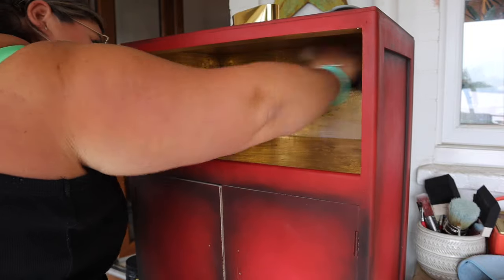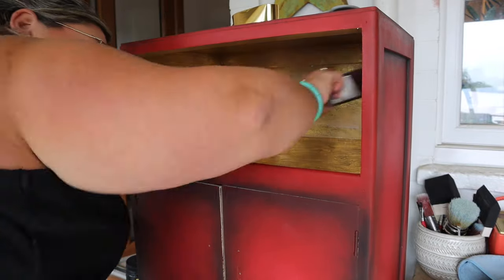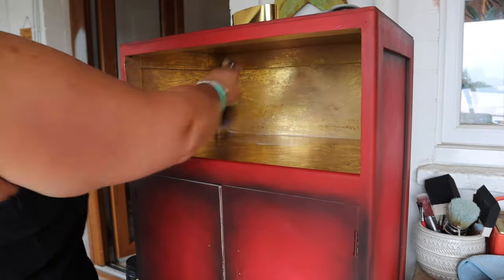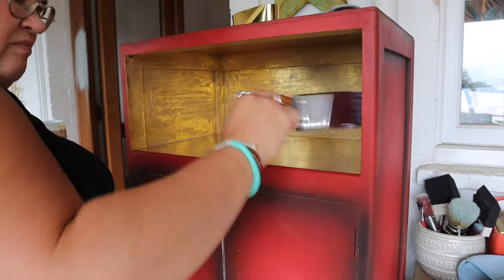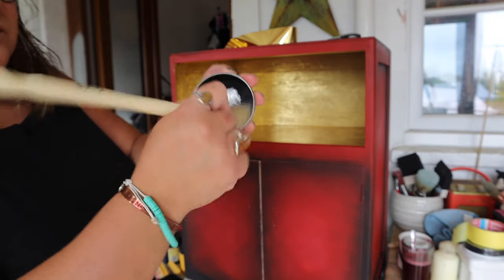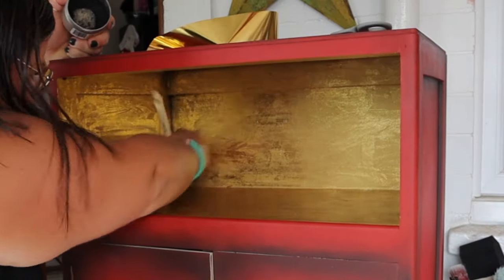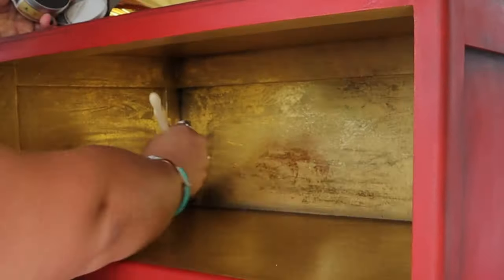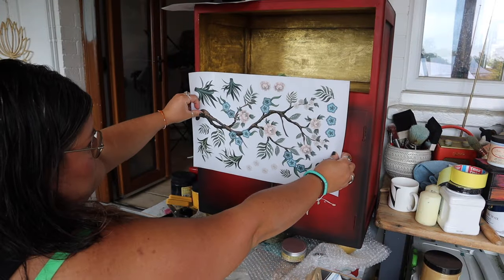You don't have to top coat Dixie Shine — it is pretty durable without one — but I'm going to top coat it using Clear Coat in Satin, because I want to add a few more effects on top and lock it in. It also creates a barrier between this and my black wax. The black wax is going to help bring the cabinet together and give that antique, grungier look to the gold. I'm applying black wax in the corners for shading and then swirling the excess wax over the rest of it.